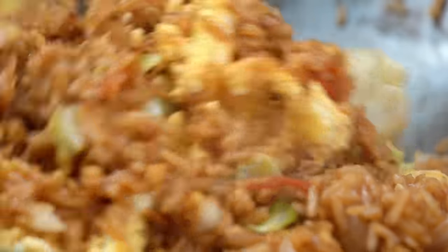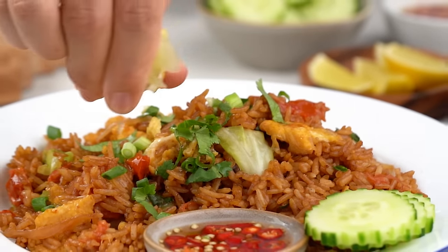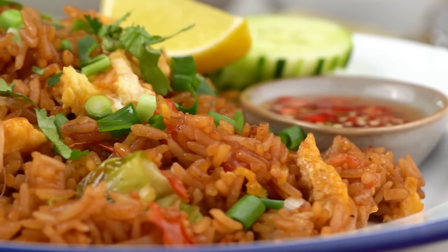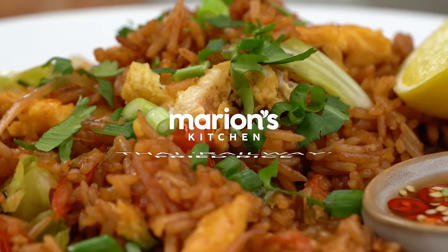This fried rice is made with some humble ingredients, but with a little bit of technique we are going to make it epic. This is my Thai Railway Fried Rice. Story has it this fried rice was served and sold on the railways of Thailand and probably still is. In that kind of environment, it had to be simple and quite cheap ingredients as well. So this one is budget friendly and very simple everyday ingredients, but I'm going to show you how to get the best out of them.